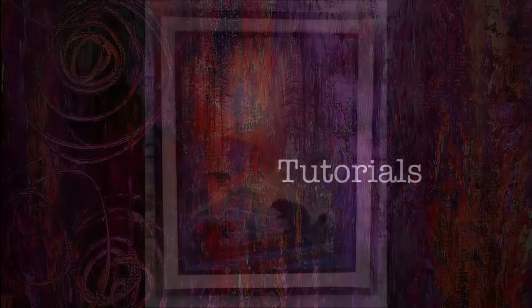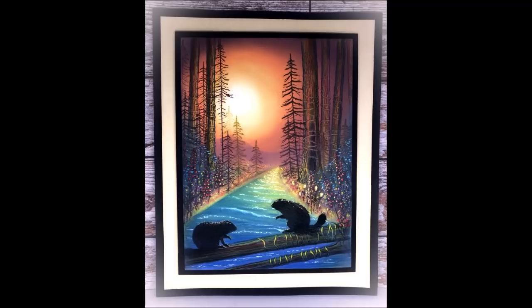Hello friends, thank you so much for joining me for another video tutorial. I'm Lisa Taggart, a mixed media artist from Northern Ireland. I've been working with Lavinia Stamps for many years and I'm absolutely delighted to be asked to contribute to this wonderful spring event.